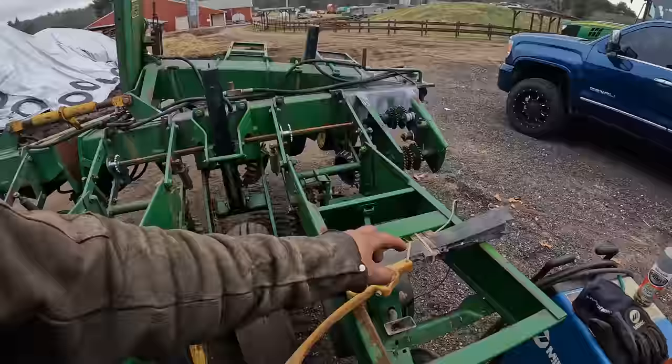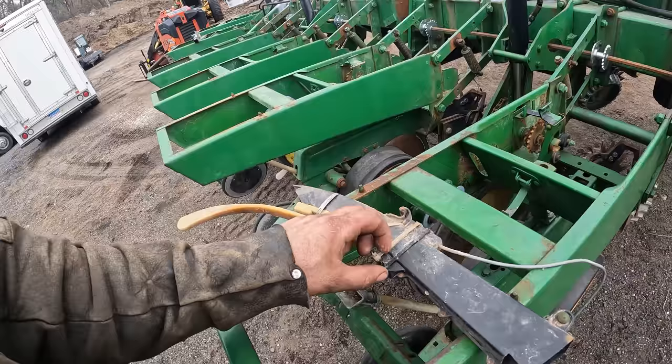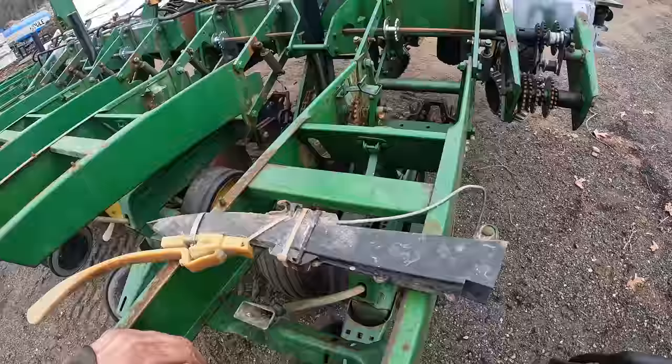This is a sensor and it looks across - it sees as seed goes down and it flashes on the monitor. The newer ones tell you population and everything else. The older ones basically tell you if you aren't planting in that seed tube - so if it's plugged, disconnected, something's broke, meter's all messed up.